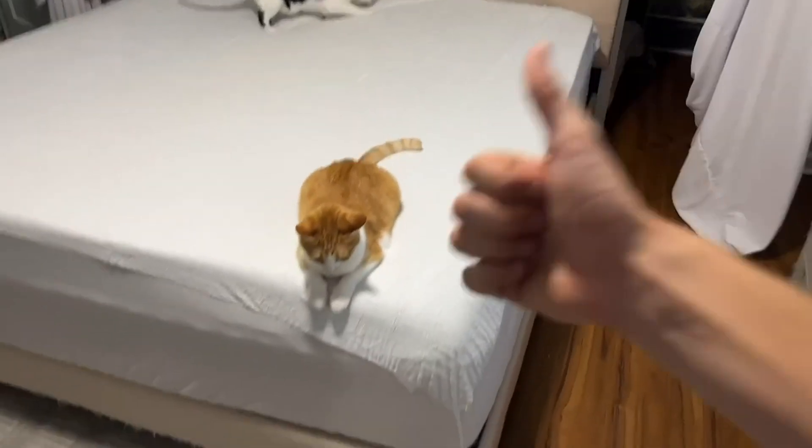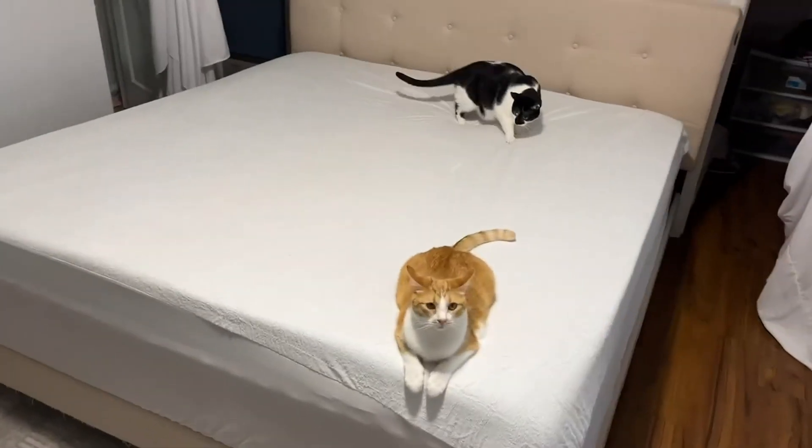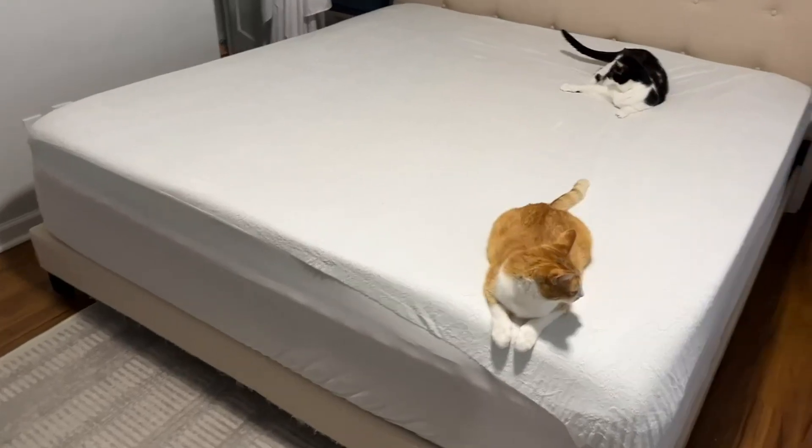So overall I definitely give this product a thumbs up. I really enjoy it and I can sleep safe at night knowing that my mattress is going to be protected.